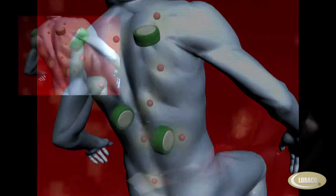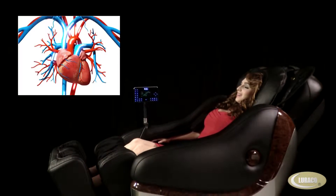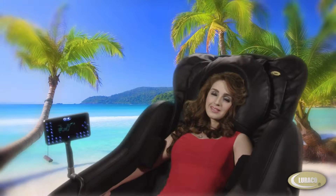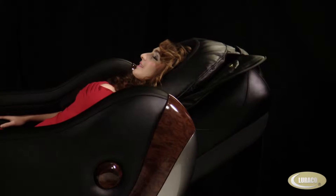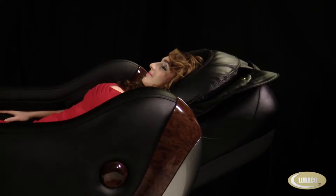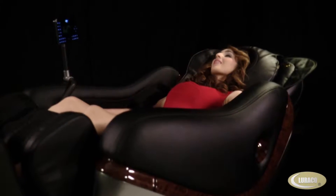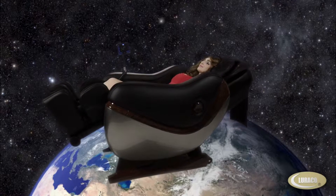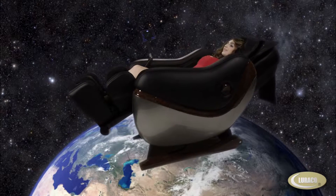iRobotix offers a complete mind and body relaxation by increasing your blood flow with 3D full function and full body massage, advanced and proprietary body stretching techniques for increased flexibility and tension relief. Experience the latest in massage technology featuring zero gravity, which has been developed by NASA and scientifically proven to heighten the state of relaxation and well-being.